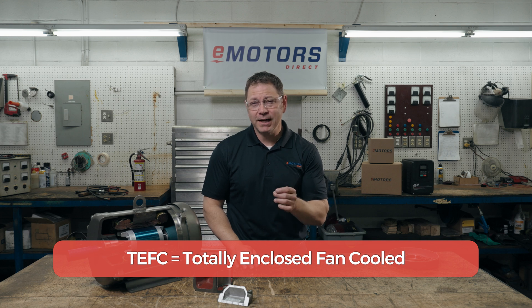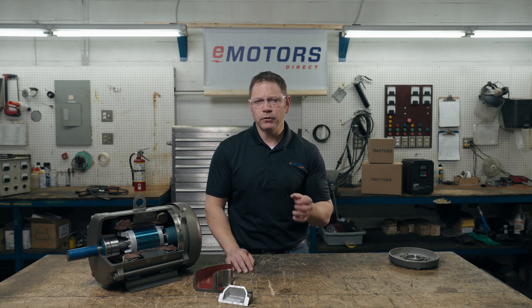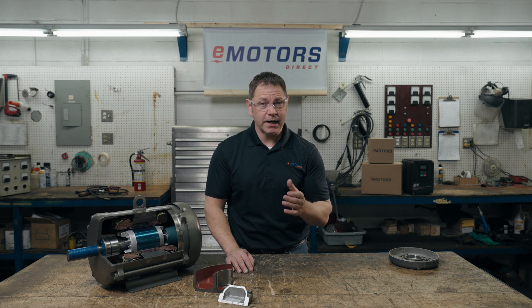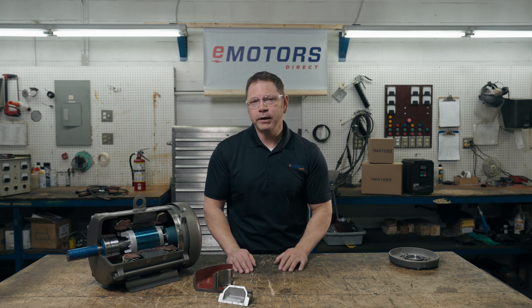Are TEFC motors explosion-proof? TEFC means the motor is dust-tight and has a moderate water seal — so these should be explosion-proof too, right? Actually, no. These are not necessarily explosion-proof. Explosion-proof motors often have a TEFC enclosure, but the flame paths are a key feature of the motor being explosion-proof. Although a TEFC motor is dust-tight and protects against some water ingress, it's possible that some air from the atmosphere could enter the internals of the motor and ignite. A standard TEFC motor does not have flame paths.